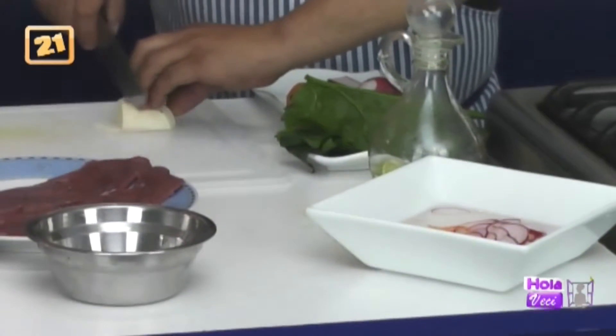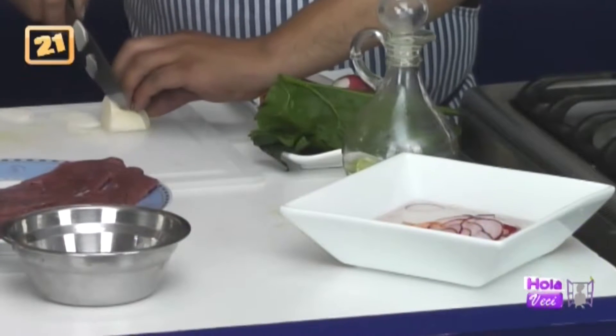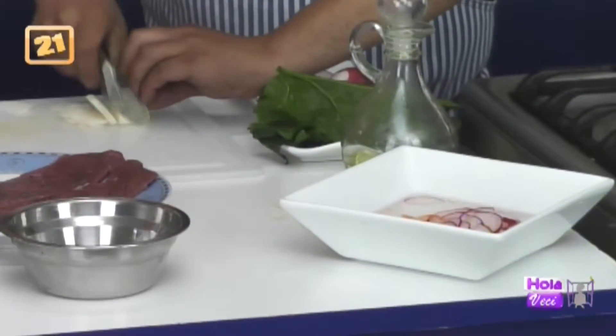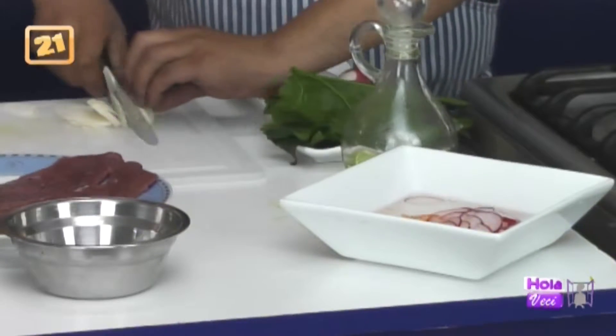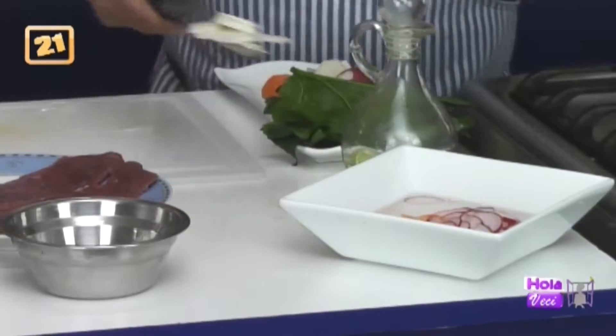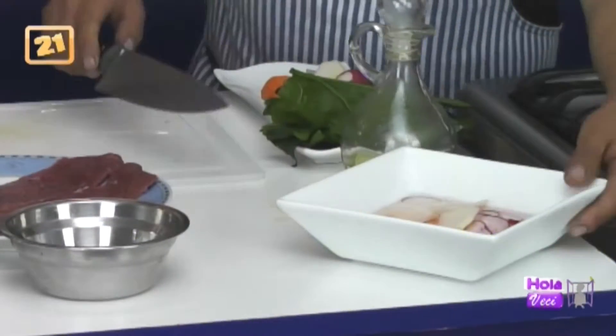Ahora el nabo igual, rapidísimo. Tenemos que hacerlo como láminas. Lo estoy haciendo como las mamitas lo hacen normalmente en casa, porque si lo haces rápido como chef, no vamos a poder. Ya está listo.